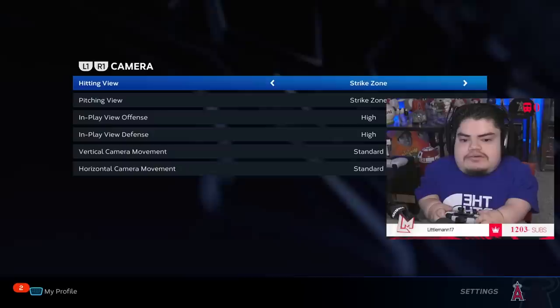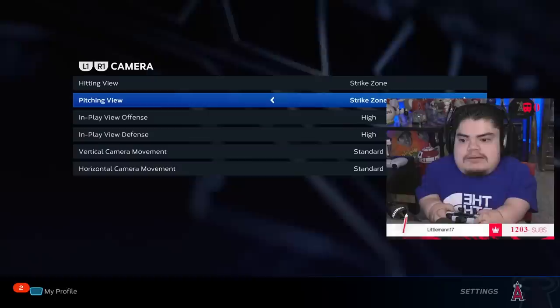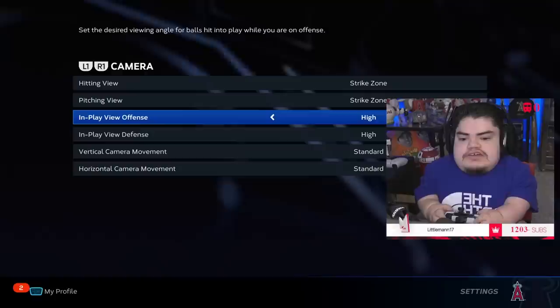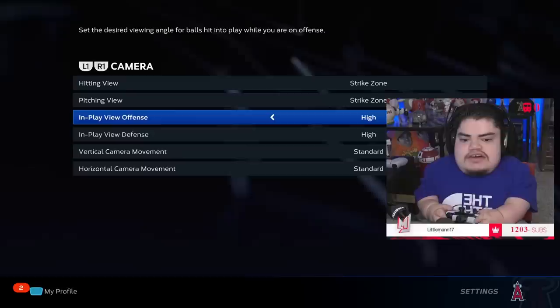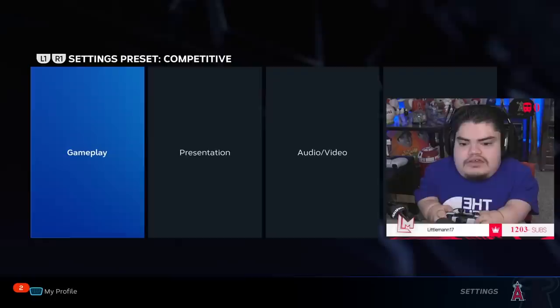For camera — hitting: I use Strike Zone. If you want to be competitive you need Strike Zone or Strike Zone High. I've been on Strike Zone since MLB 16. For pitching I'm still finding one I like. In-play offense I use High — I can tell right away when a ball is getting down, getting to the gap, or gone. Defense is the same. Pretty simple settings overall.